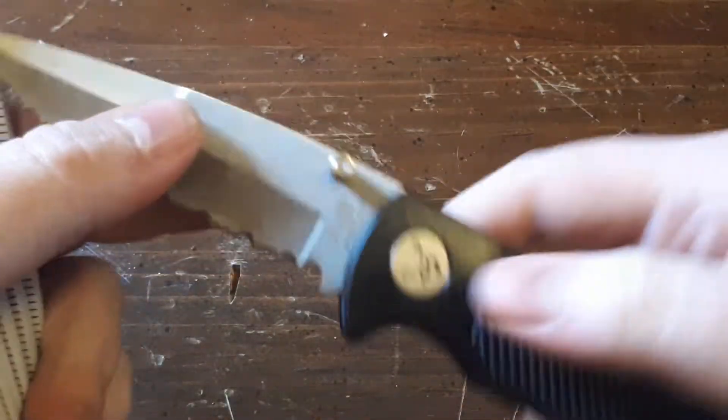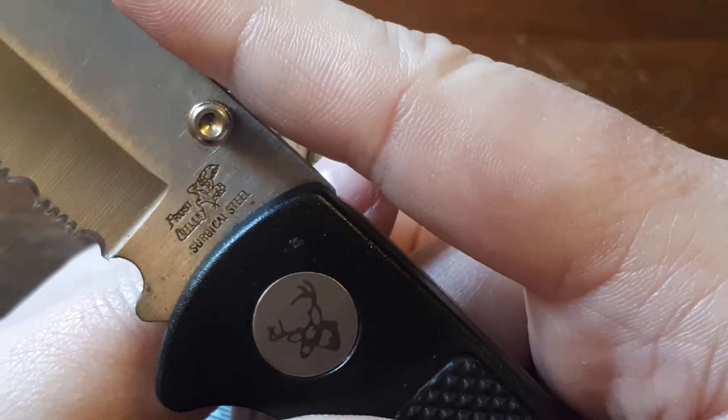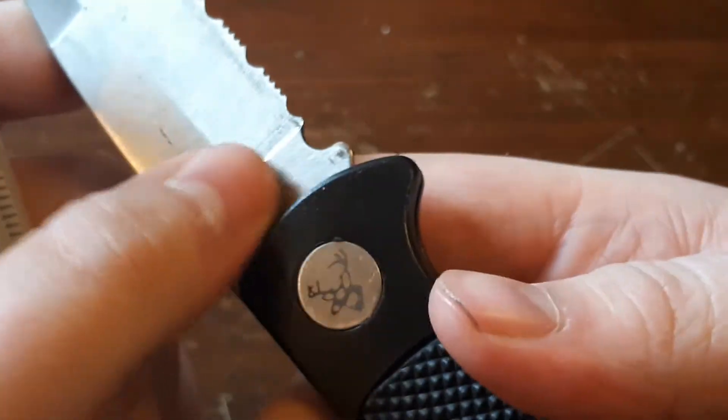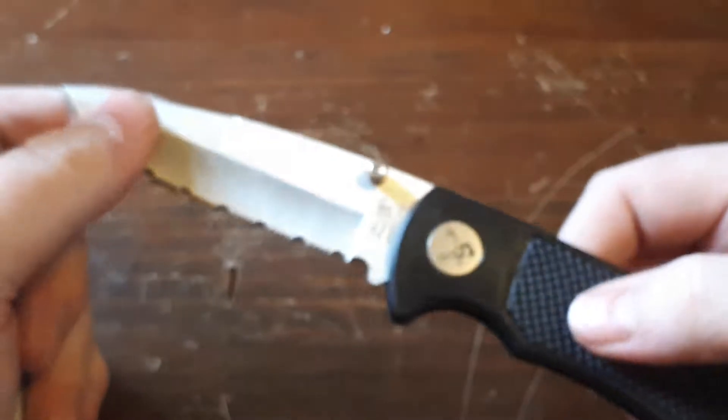The blade steel it uses is labeled — it's right here — surgical steel. That most likely means cheap Chinese steel with poor heat treatment. You get the point. This is a very cheap knife.